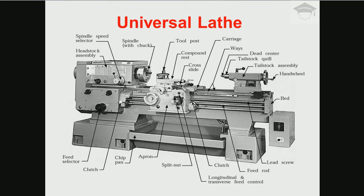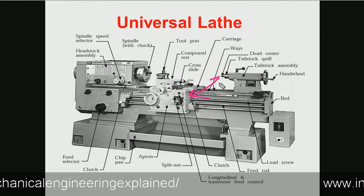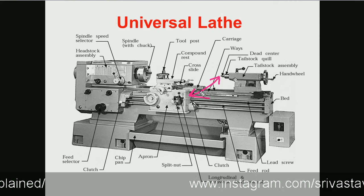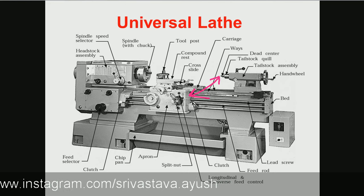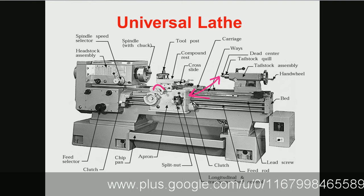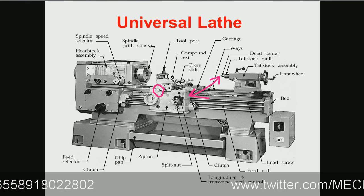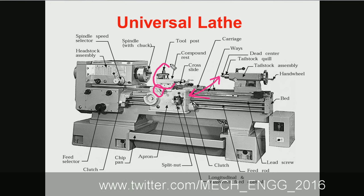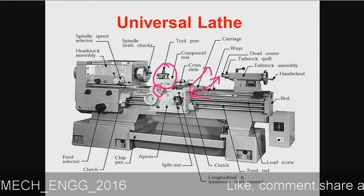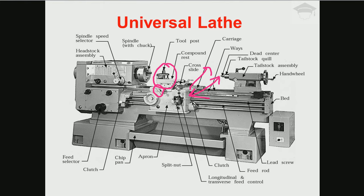The cross slide is used when we need to do transverse machining — moving the tool 90 degrees to the length direction. We rotate this knob clockwise and the cross slide moves the compound rest along with the tool post inward, and when we turn this knob anti-clockwise the compound rest along with tool post moves in the backward direction.